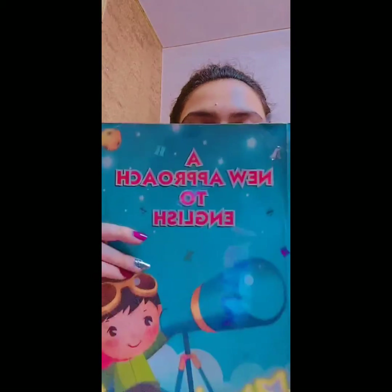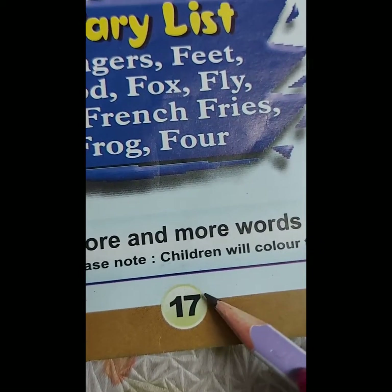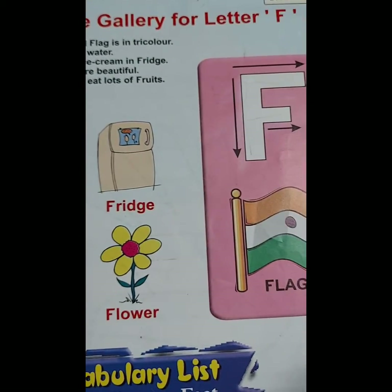Now we will do the practice of letter F in our book. Page number 17. Picture Gallery for letter F.